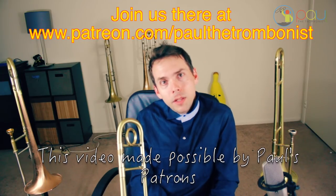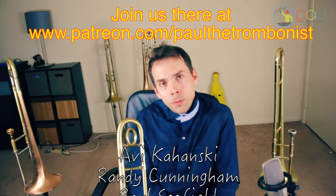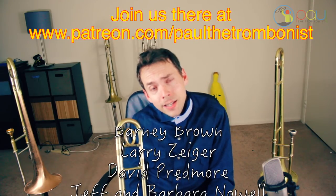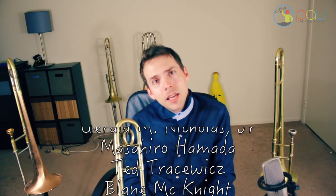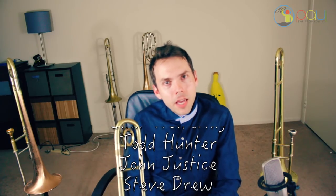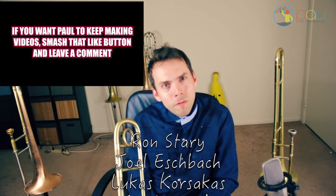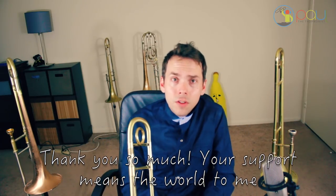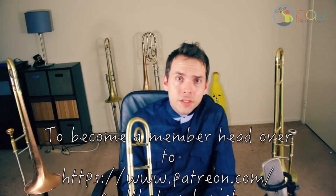I'd like to thank the patrons — they really helped me out by sponsoring these videos, and their names are right here in the credits. I have a huge library of trombone videos on this channel already, organized into playlists to make it easy for you. Spend some time going through them. Be sure to leave a comment and a like, and let me know what videos you're interested in for the future. This is Paul the Trombonist, wishing you an amazing day — because without you, I'd be talking to nobody.